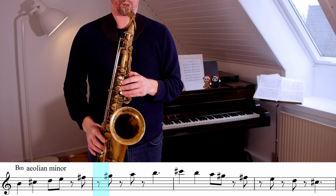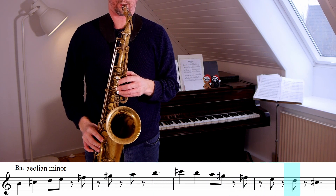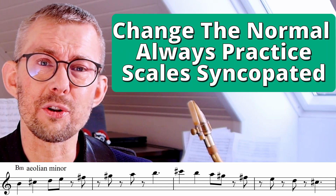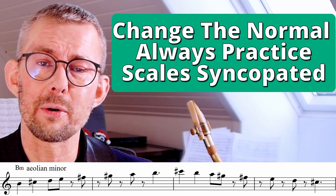Like when you're practicing your scales, mostly we're just playing up and down the scale like this. How about changing the rhythm? Why not make this the new normal — that this is as natural as just playing the scale up and down in eighth notes?